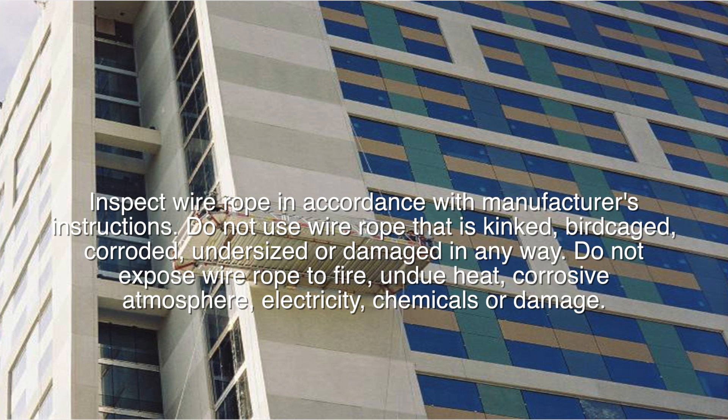Inspect wire rope in accordance with manufacturer's instructions. Do not use wire rope that is kinked, birdcaged, corroded, undersized, or damaged in any way. Do not expose wire rope to fire, undue heat, corrosive atmosphere, electricity, chemicals, or damage.